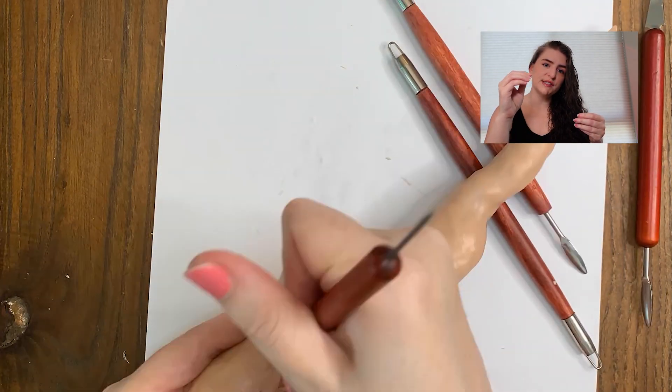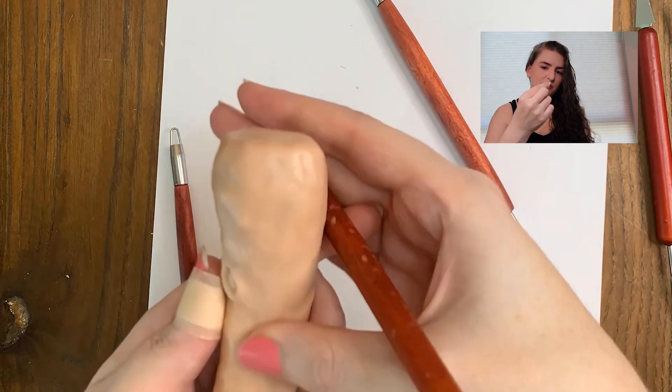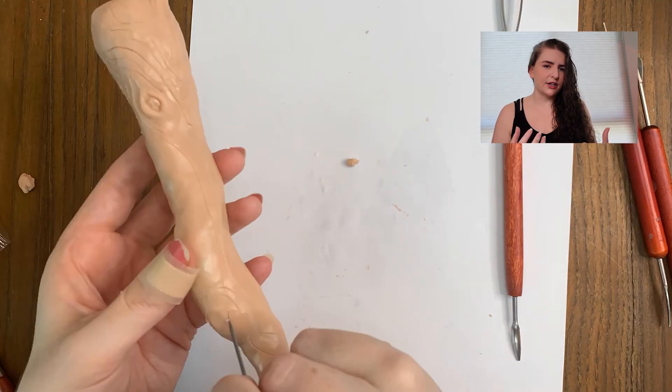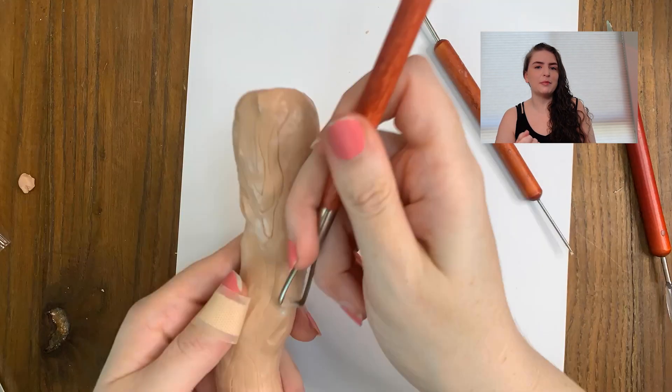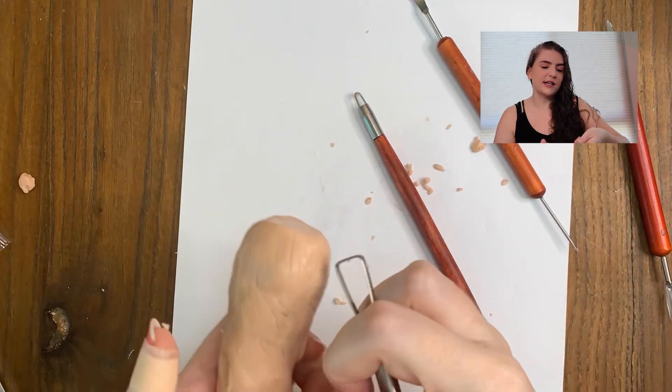Once that was done, I started to add in details. I used different clay tools to add in some wood grain texture and some knots here and there. Mr. Pointy is also sometimes shown with a little stump at the top, so I added that in. I also took the time to add some chisel-like divots throughout the stake so that it looked like it had been hand carved — because originally, Mr. Pointy was in fact carved by Kendra the Slayer, so there would have been little chips and marks here and there. Once everything was to my liking, I put it in the oven and baked it on each side for about 10 minutes each, monitoring it closely to make sure it was cooking but not burning.